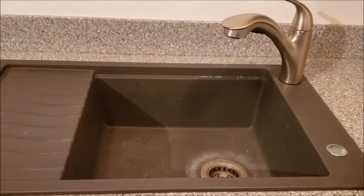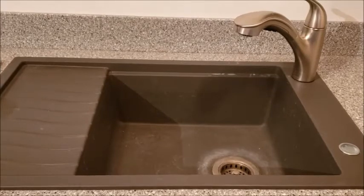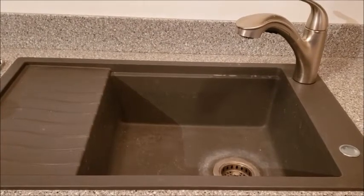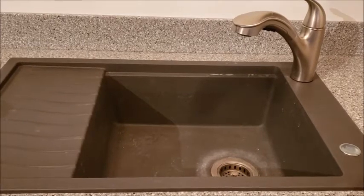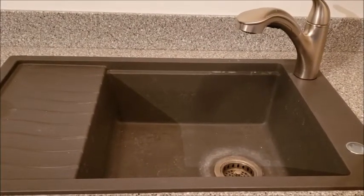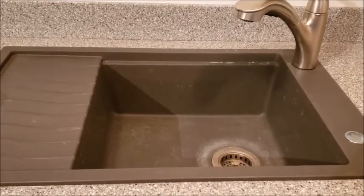They were telling you to use vegetable oils, and then they said to use mineral oil because the oil won't go rancid. Well, I found something that works even better, and that is Dixie Belle's Big Mama's Butta. That works the best.